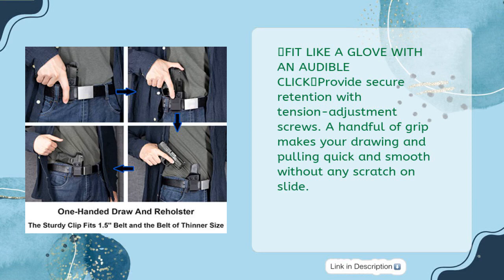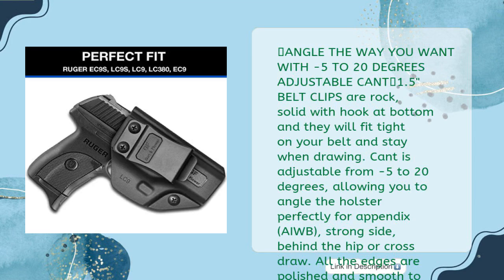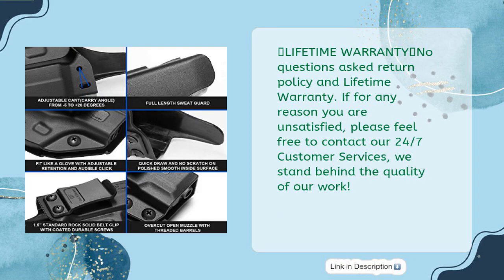Fits like a glove with an audible click, providing secure retention with tension adjustment screws. A full grip makes your draw quick and smooth without any scratching on the slide. Adjustable cant from minus 5 to 20 degrees — 1.5-inch belt clips are rock solid with a hook at the bottom, fitting tight on your belt when drawing. All edges are polished and smooth for comfort against the skin. Lifetime warranty, no questions asked — contact 24/7 customer service. We stand behind the quality of our work.